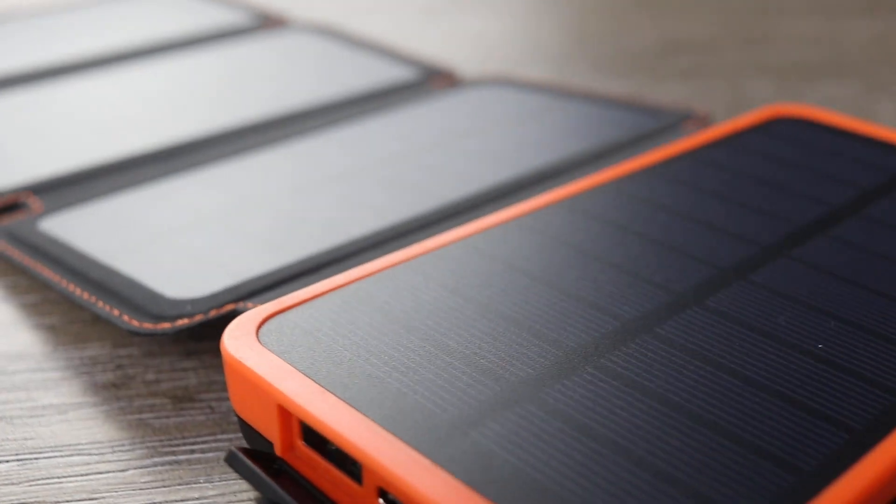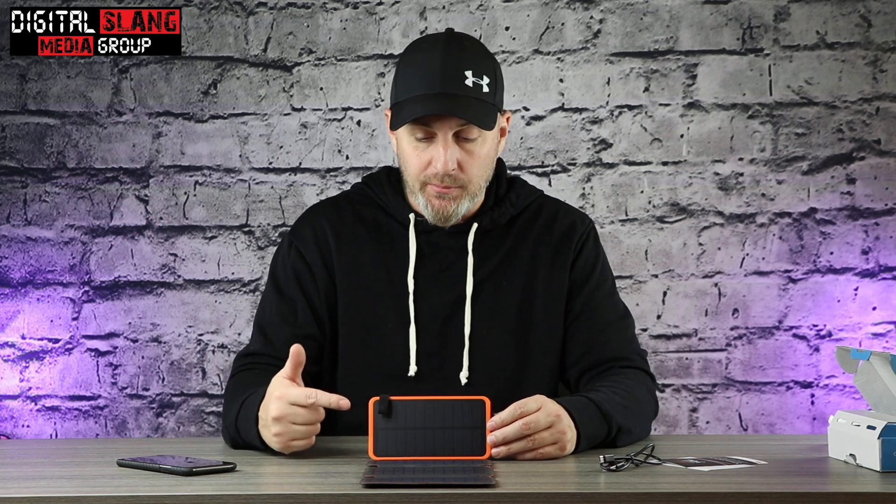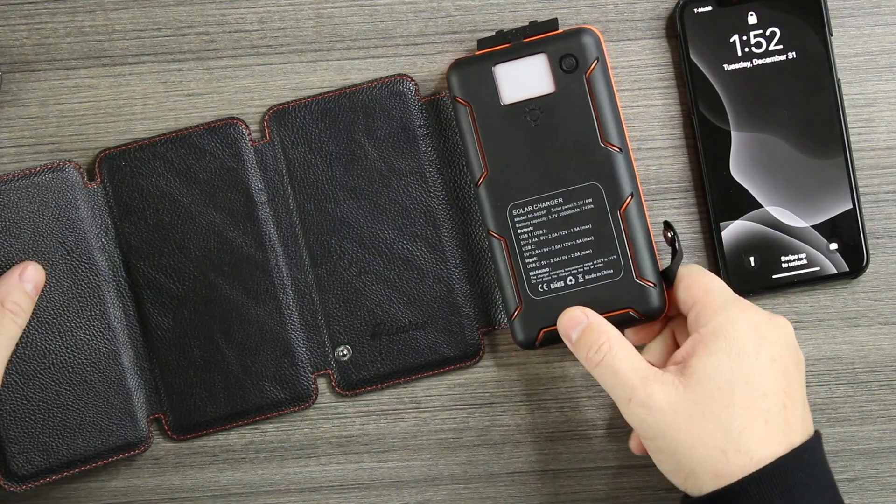If you are into the outdoors — hiking, camping, whatever — it's a really cool product to have. If I were to plug this into a wall, it would take about eight hours to charge since it's a very big battery. Just off solar energy or studio lighting, it's going to take around 30 hours to fully charge. But once it's fully charged it's going to last quite a bit — I get a day and a half out of my iPhone 11 Pro Max with a 4,000 milliamp battery, and this is five times the power of that.